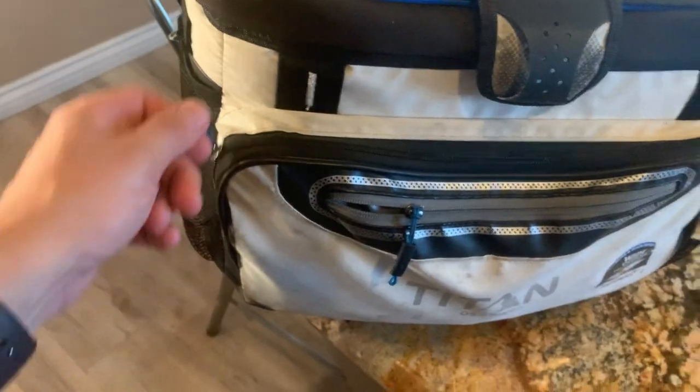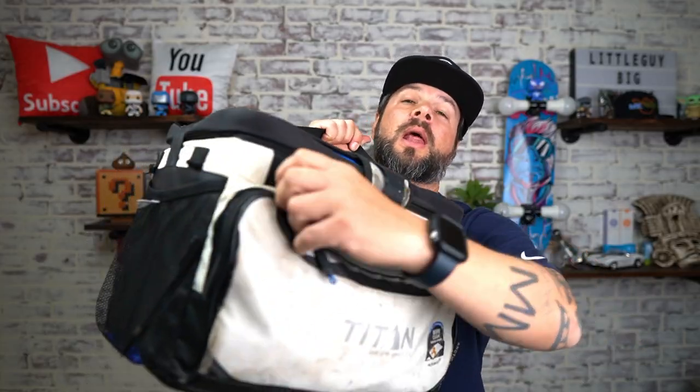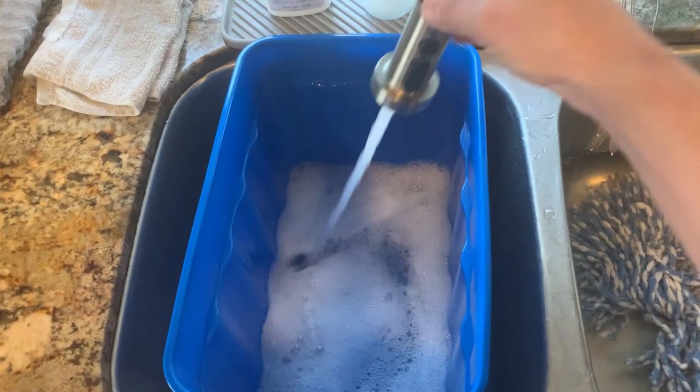This has a lot of storage space. Right here in the front you can undo this zipper and I store a lot of stuff in here. Then if you need extra storage, you also have this second zipper where you can store more of your stuff.